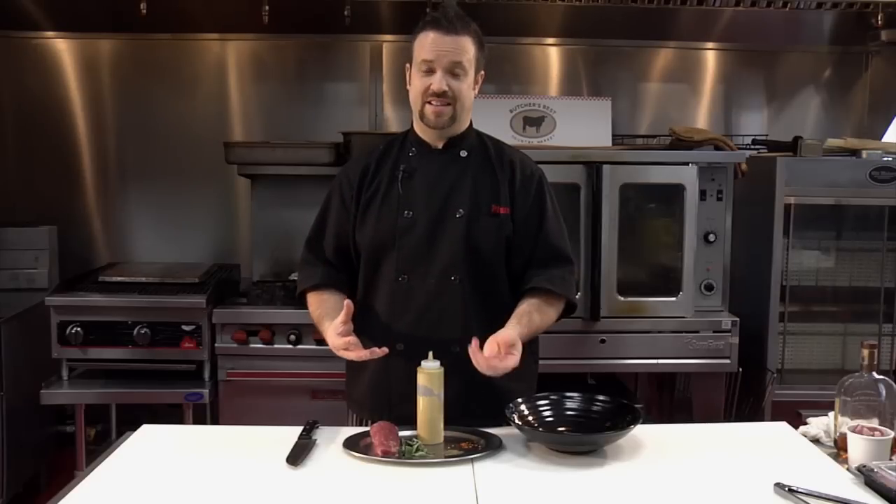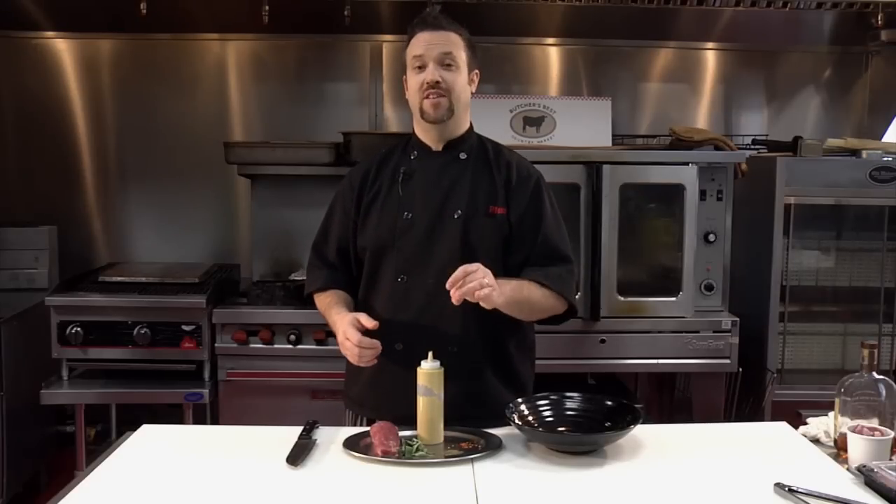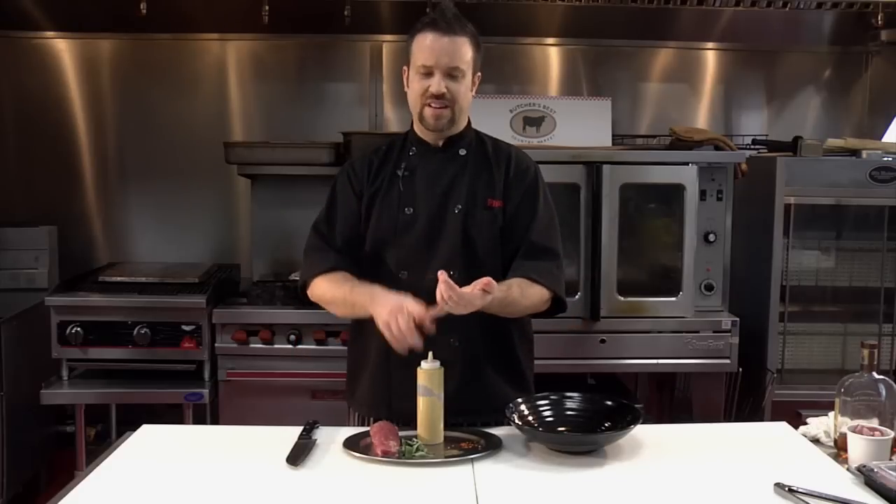What I'm going to show you today is something really cool — super simple, super cool, and absolutely fantastic. We're going to marinate a pork tenderloin. There's nothing better than pork tenderloin. It's super tender and so easy to cook. Everybody should do it. Go get a pork tenderloin right now!